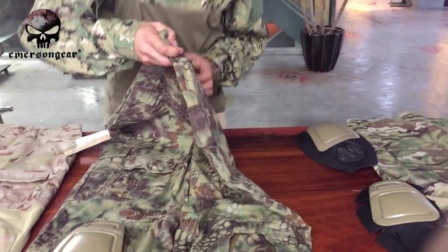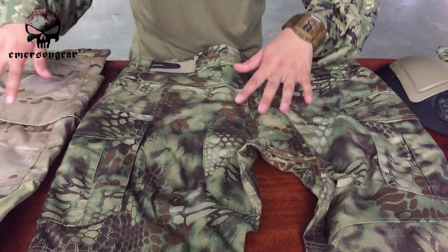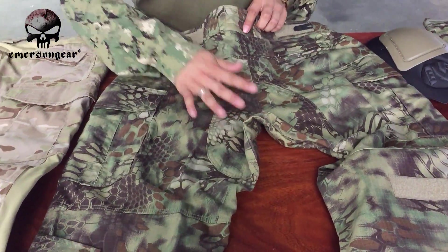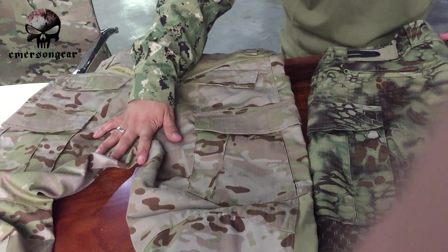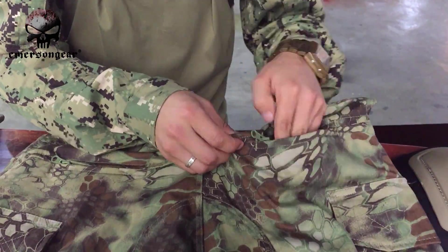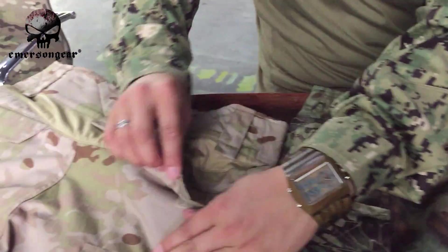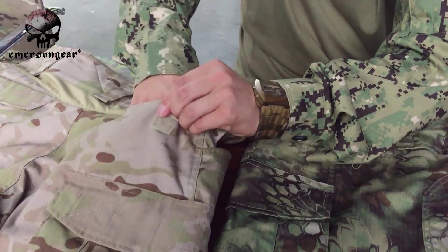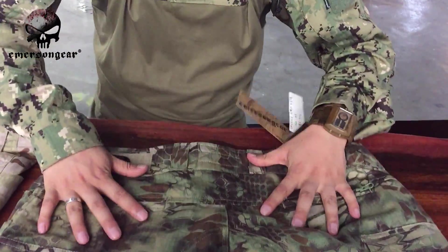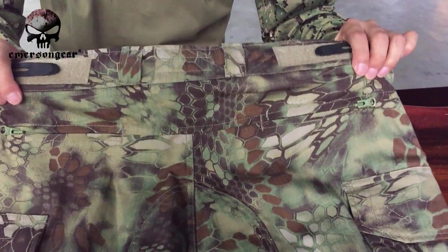Now looking at the back side — this is the back of the G2 and this is the back of the G3. The first main difference is that the G3 has an extra layer of protection on the butt, which the G2 doesn't have. The second difference is the back pocket: G3 has a hidden inner zipper pocket — the zipper is YKK by Emerson Gear — while the G2 just has a velcro pocket with no hidden inner pocket. The third difference is around the waist: G2 has spandex, while the G3 uses only the main material.